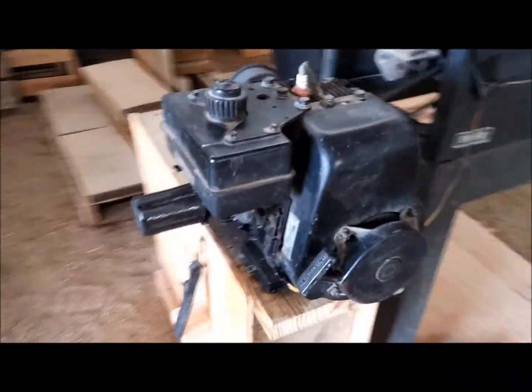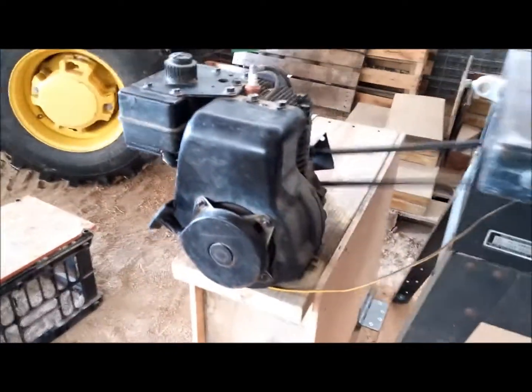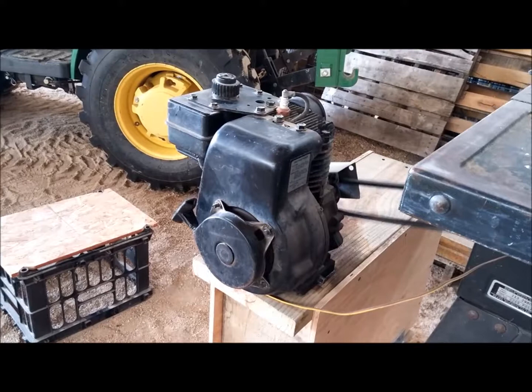I mounted it to this box. The box is on hinges, which allows it to flex a little bit. The tension on it is provided by those truckers' bungees.